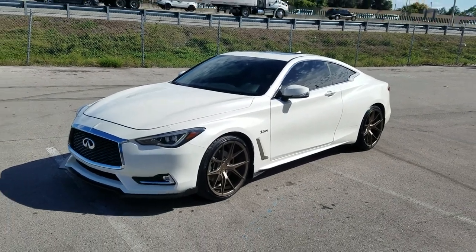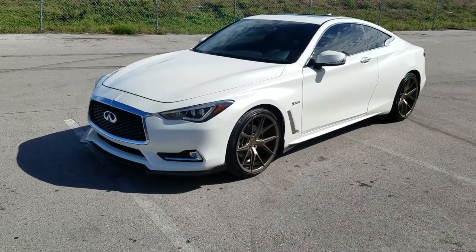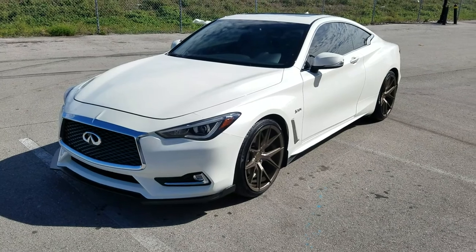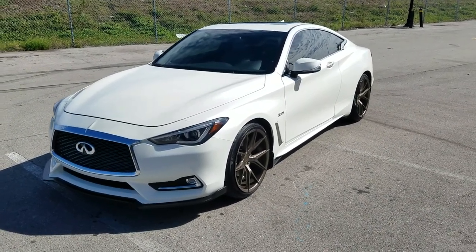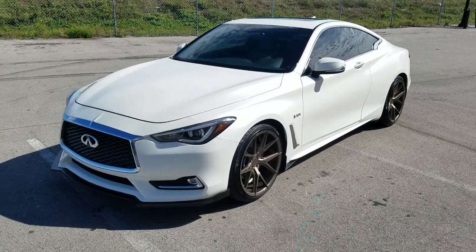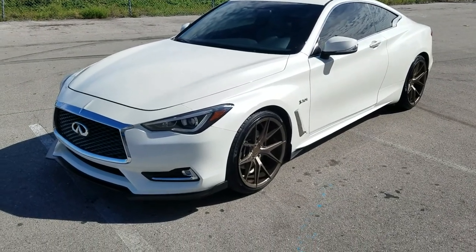This is your boy KB from Dubs and Tires TV at dubsandtires.com — tires, wheels, and more shipped to your door. Find us online at dubsandtires.com or call us at 877-544-8473. You're watching this on Instagram or YouTube — hit the subscribe button. On Instagram and Snapchat: Dubs and Tires 305.